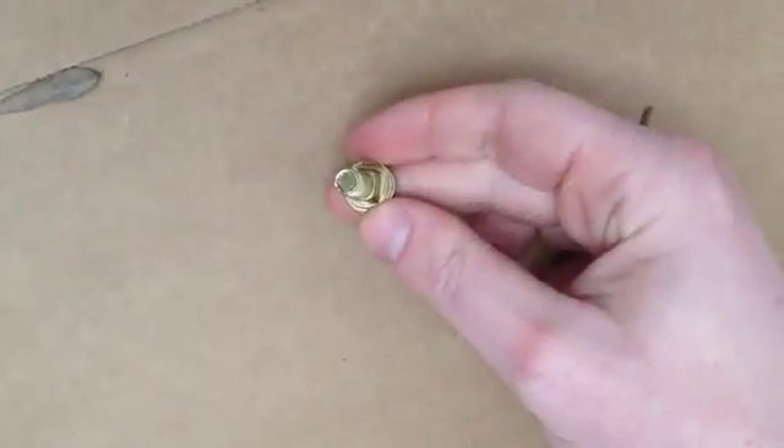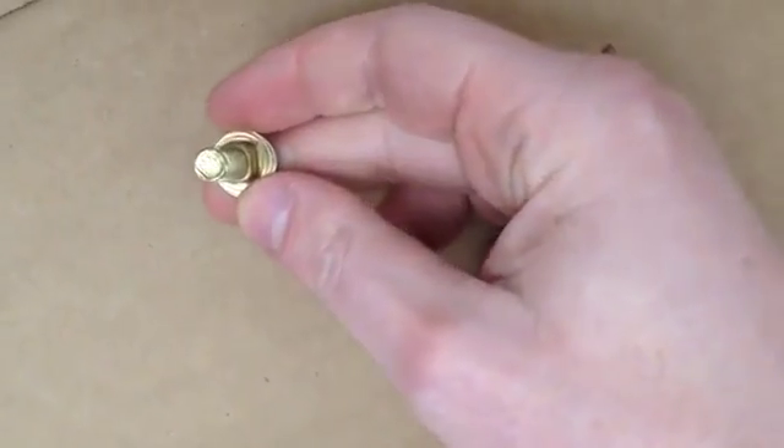The poly tub uses square holes which reduces the amount of work needed to hold the hardware during assembly. Notice that the square shaft on the shoulder bolts match the square holes on the tub.